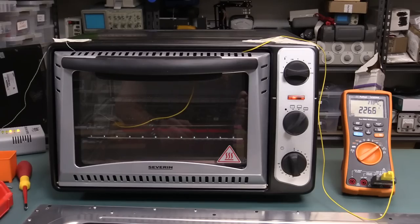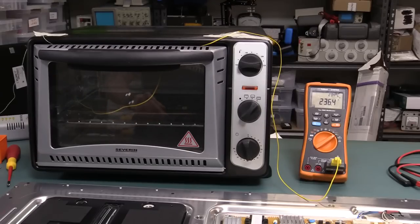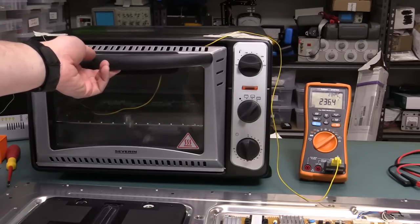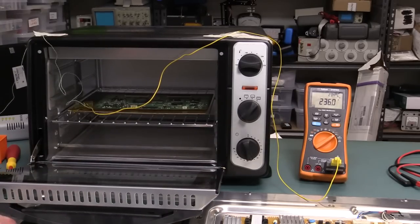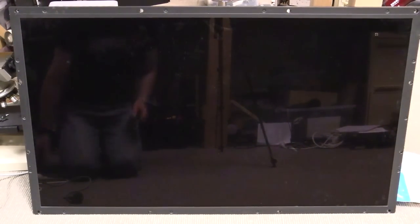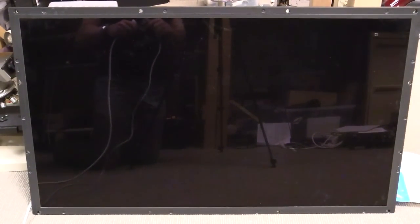It just finished its reflow process. It's up nearing around 230 degrees C in there give or take. The only real problem with these toaster ovens is that they don't cool down very quick, so we just open the door. Alright, here we go — we've reflowed that Tcon board. So if there were any bad solder joints on there hopefully it might have done something.